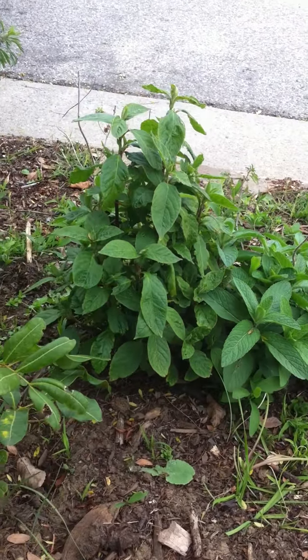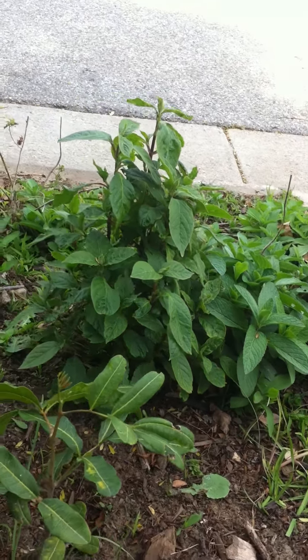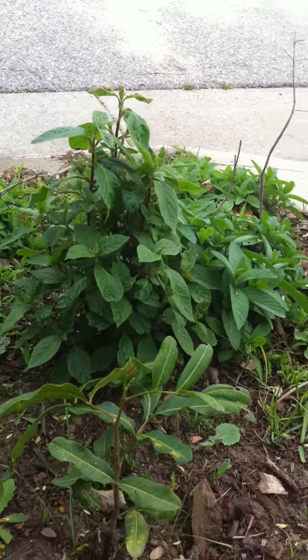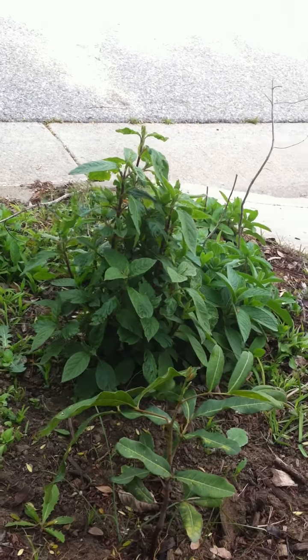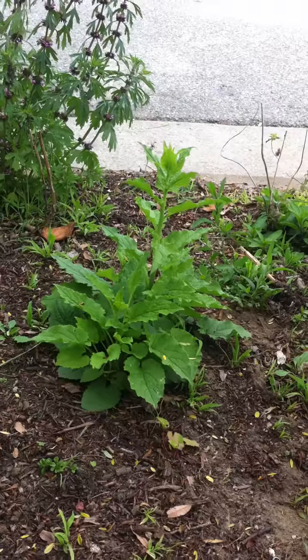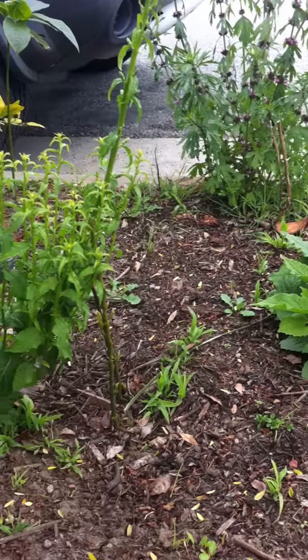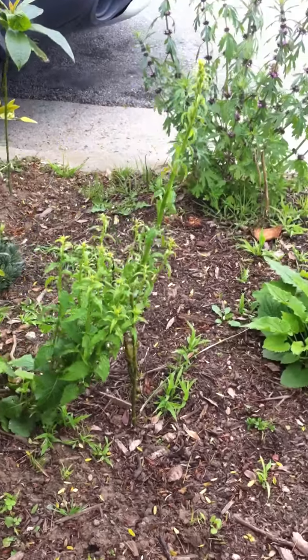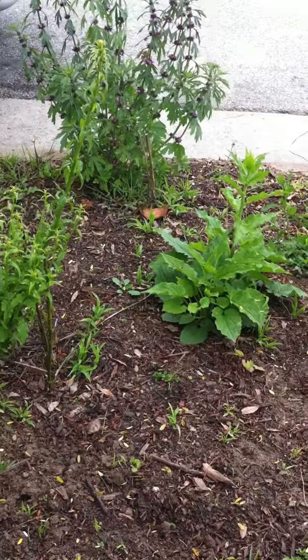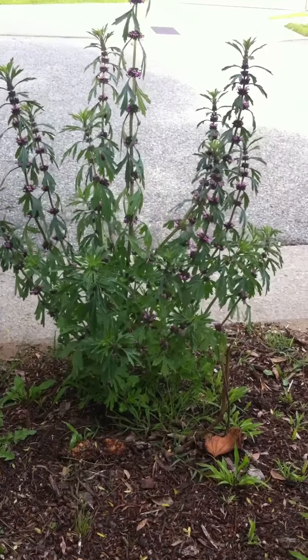Next to the bohe is huaynushi — acoranthus biodentata — a liver and kidney tonic. Next to the huaynushi we have nansha shen, and more nansha shen. Behind the nansha shen we have a nice bush of imu tsao.